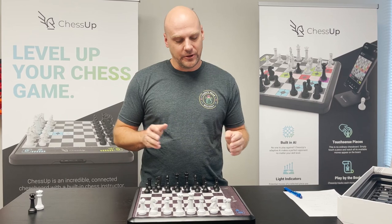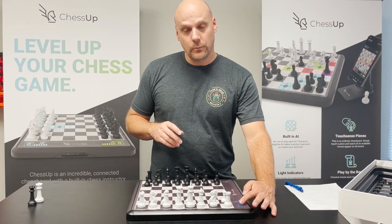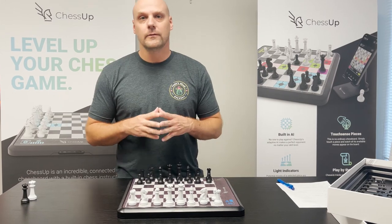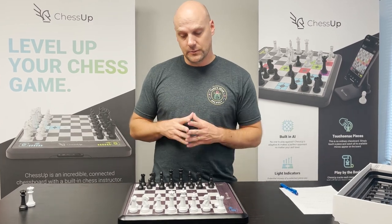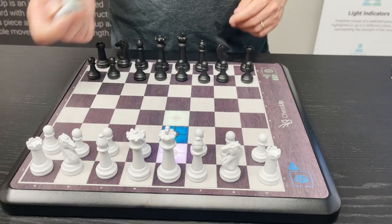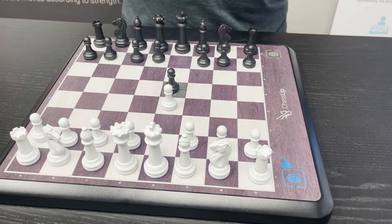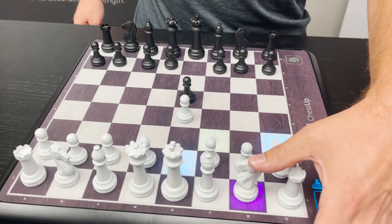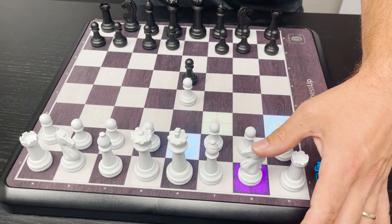Another subtle feature is that in level three assistance, there is an opening book. What we mean by an opening book is we have taken the most common opening lines from grandmaster level play and put that into the board so you can see and follow those lines. When you set it to assistance level three and touch a piece, you'll see green moves versus blue moves. Green moves indicate a theoretical opening — the preferred opening at the high levels of chess. Moving the knight there is still in opening theory, while blue moves, while not bad, are not part of opening theory.